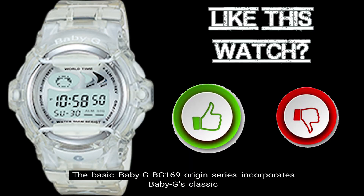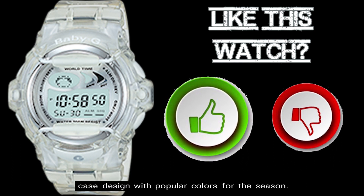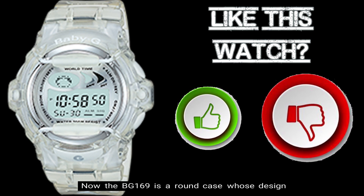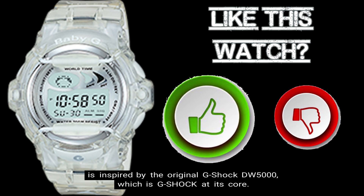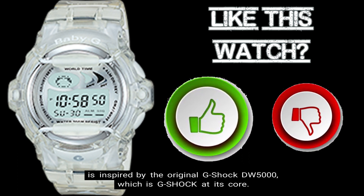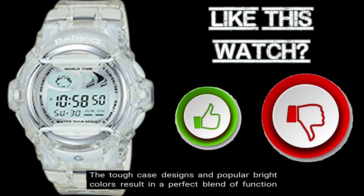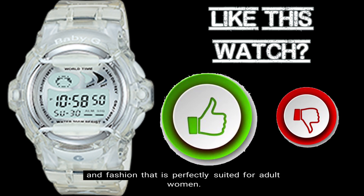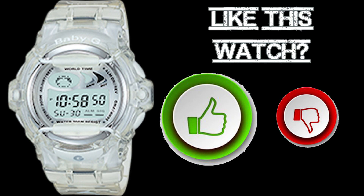The basic Baby G BG-169 Origin Series incorporates Baby G's classic case design with popular colors for the season. The BG-169 is a round case whose design is inspired by the original G-Shock DW-5000, which is G-Shock at its core. The tough case designs and popular bright colors result in a perfect blend of function and fashion that is perfectly suited for adult women. Here are the top 10 things you should know about the BG-169-7V timepiece.